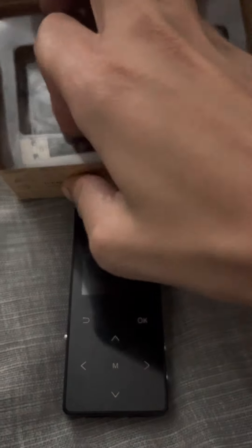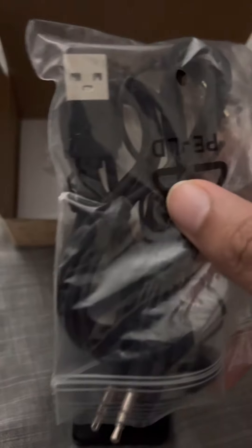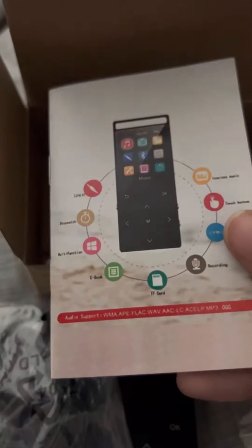As you can see, there's the MP3 player. It also comes with the USB, headsets, earpiece, and the instruction manual.